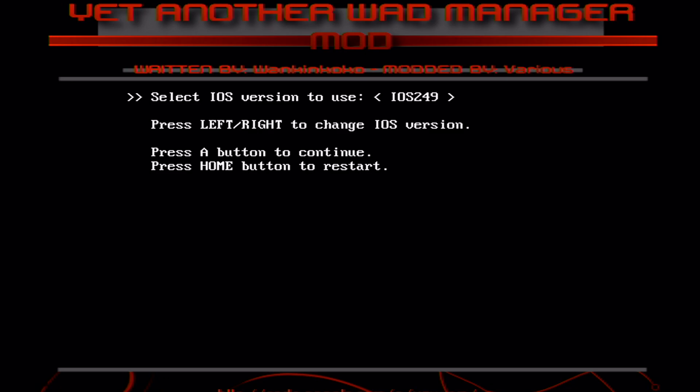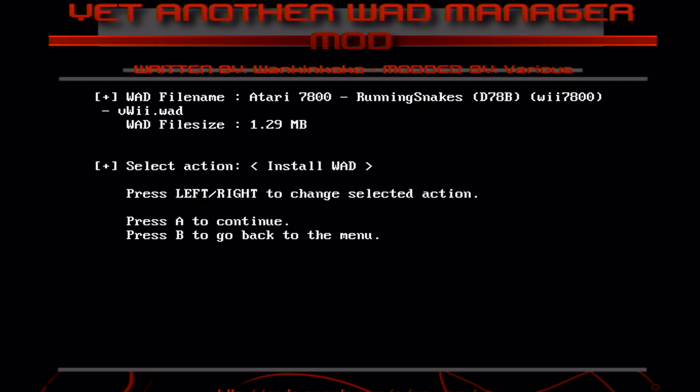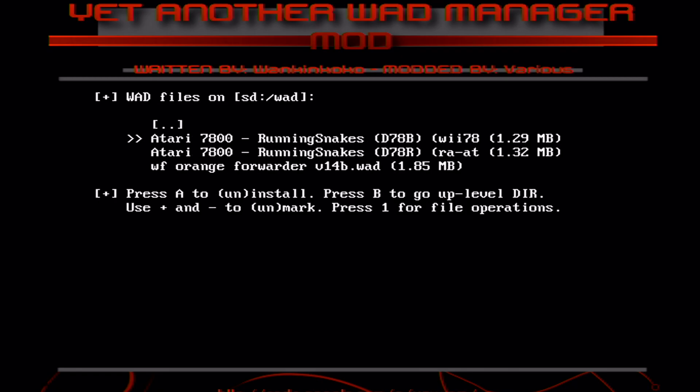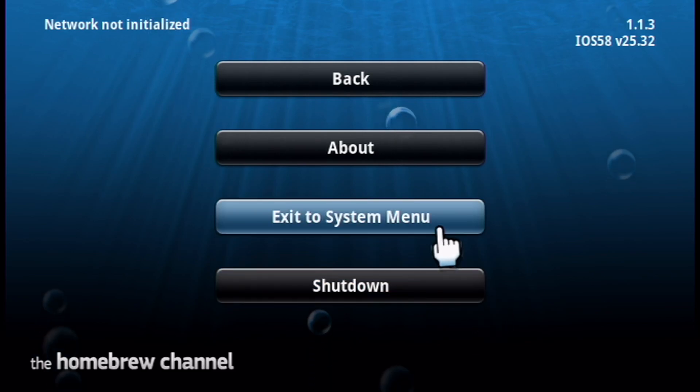Once you're in the WAD manager, click A on IOS 249, click A on Disable, then click A on WSD Slot — that's where our WADs are. You should see the two Atari 7800 WADs listed. Select the first one, press A, and then choose Install. It should be pretty quick as these files aren't too big. Press A when it's done, then press the home button to exit back to the homebrew channel. Press home again and go back to the system menu to check out the new channel.